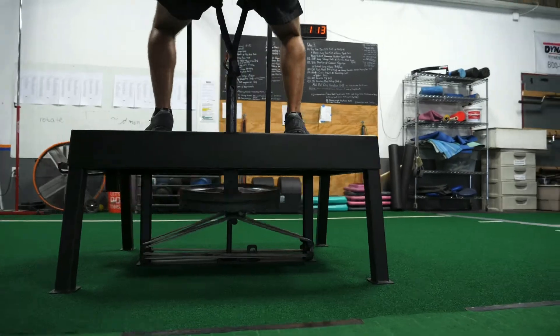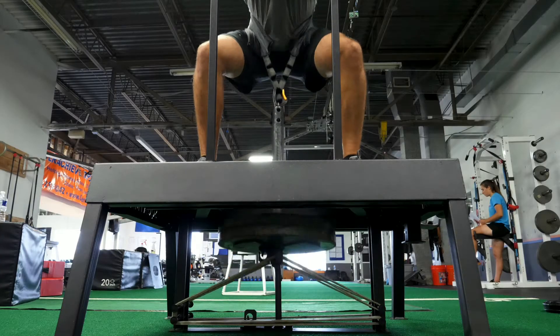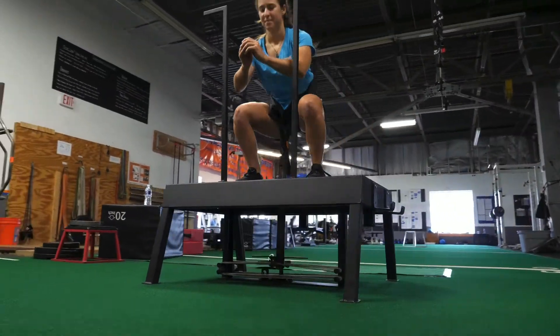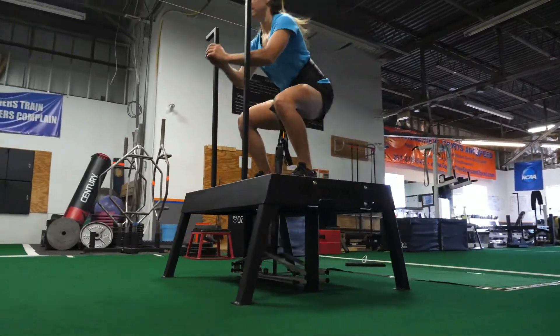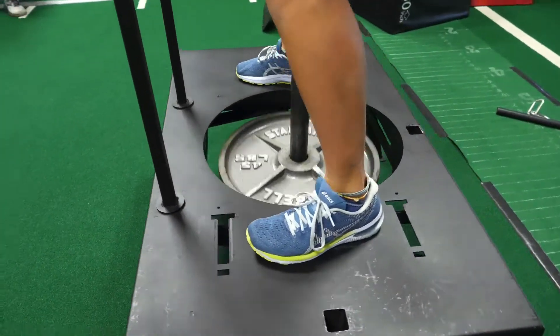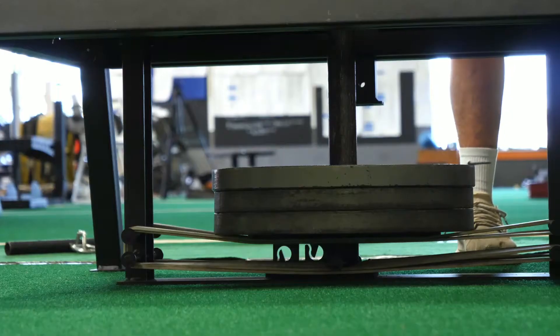I wanted to create the perfect leg movement that allowed me to do max effort squats, and I wanted it to be as safe as it could be for the spine — a total body leg movement that was exactly like a back squat. It's unlike any other machine. I was able to maintain the natural movement patterns of a free weight exercise while incorporating some of the luxuries of a machine.